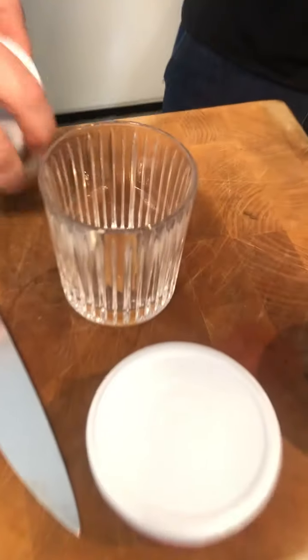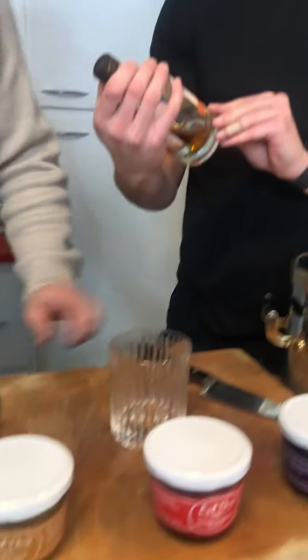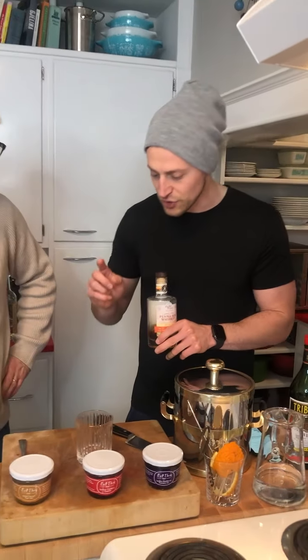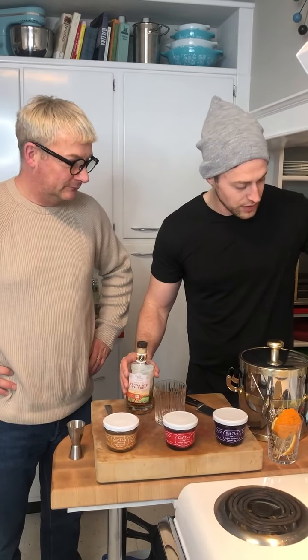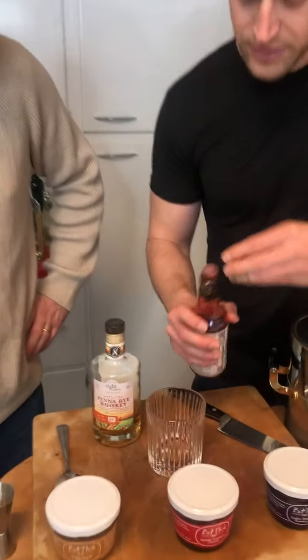So this is from 8 Oaks Farmland in Pennsylvania. It's a 90% rye, 10% corn whiskey. It's family-owned and veteran-owned business, so definitely get a bottle of this. So Gino, we're gonna mix this. I don't think I've ever had an old-fashioned. Well, you're about to right now.